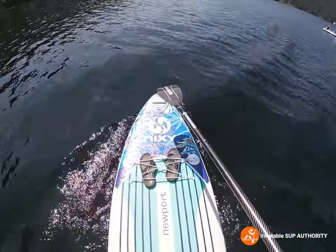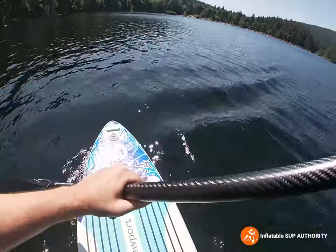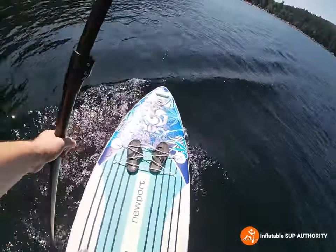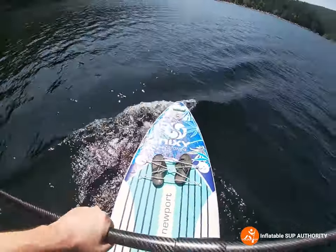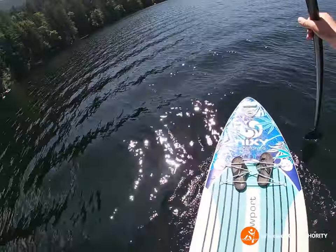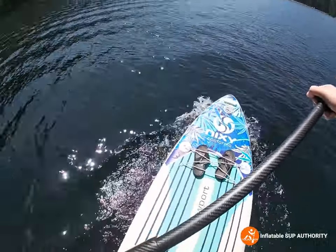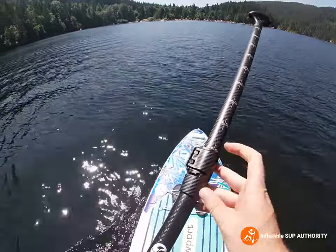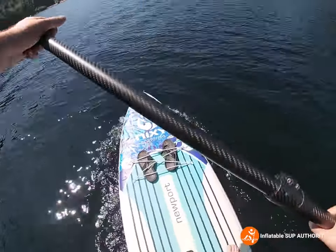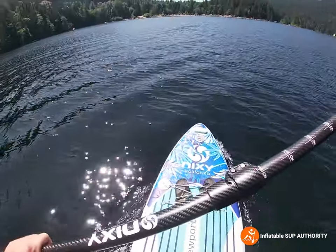The paddle I'm using is actually the paddle that comes with the Nixie G4 — it's called the Carbon Hybrid 90. I kind of like it honestly. When I first got it I was like, 'No, I'm just going to stick to my carbon fiber paddle,' but I've actually grown to really like this paddle. It's pretty lightweight so your paddle strokes can be powerful. At pretty much maximum height, when I'm really digging in, it doesn't feel like it's going to snap or anything — you can tell it's made from good quality materials.